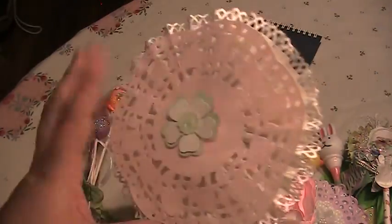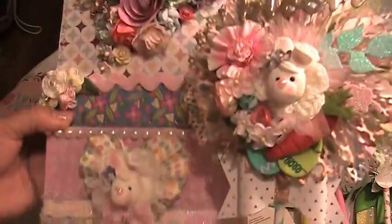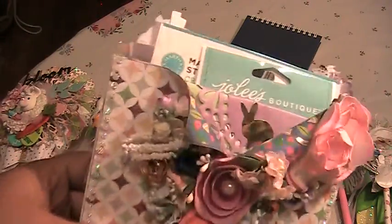Here in the back I just put a doily and a little paper flower — that's the one that matches the other bunny. And here inside I just have some more goodies for her.